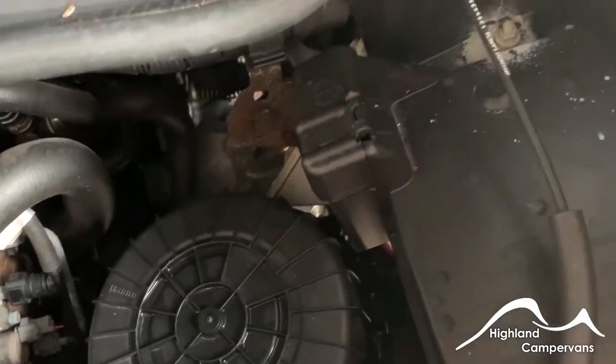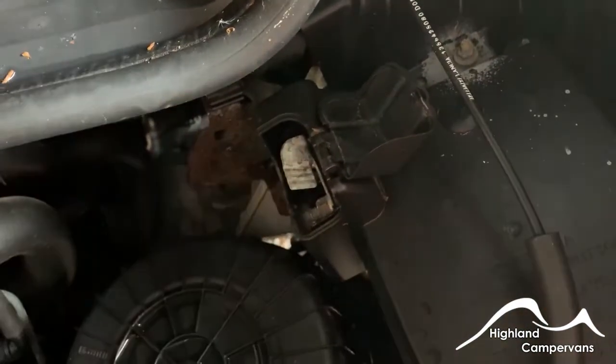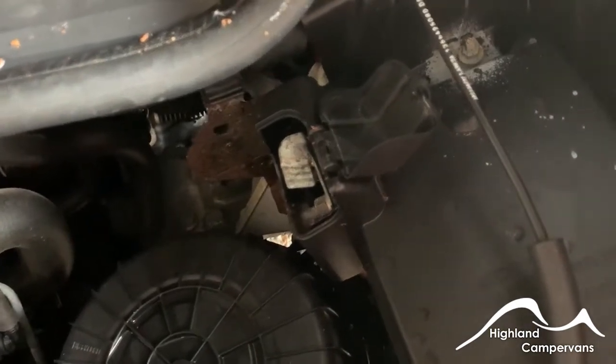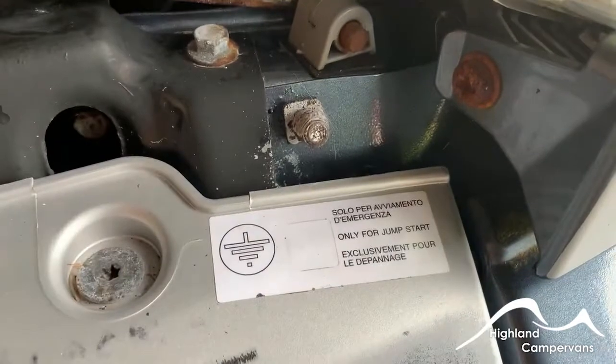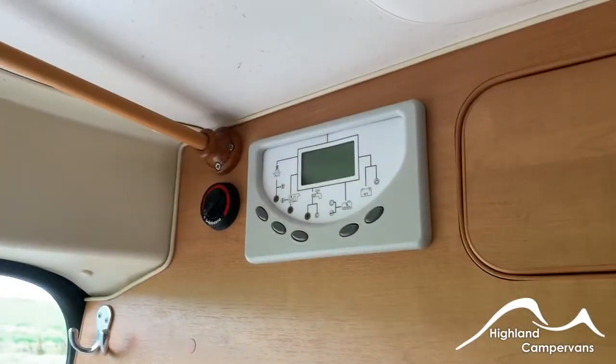Should you ever need to jump-start the vehicle, rather than trying to expose the engine battery, underneath this cover is a flap and a paddle. Put your positive connection from your jump leads onto there and the negative goes onto this rather anonymous-looking bolt at the front, and you should be able to jump-start the vehicle.